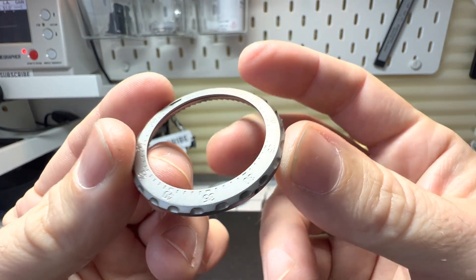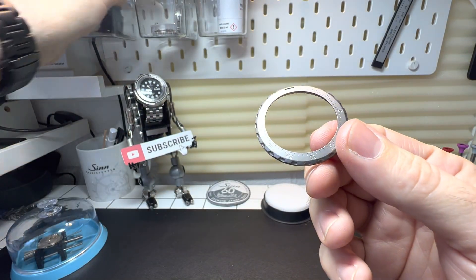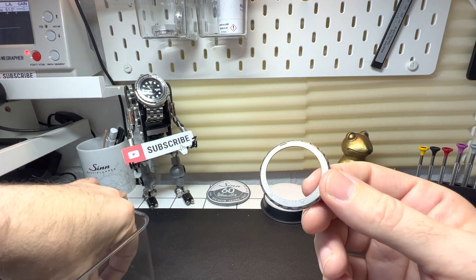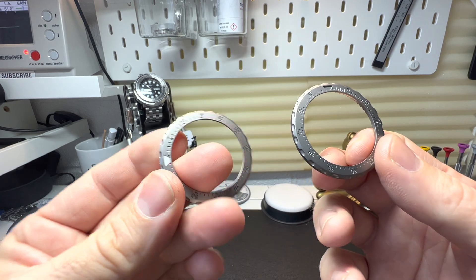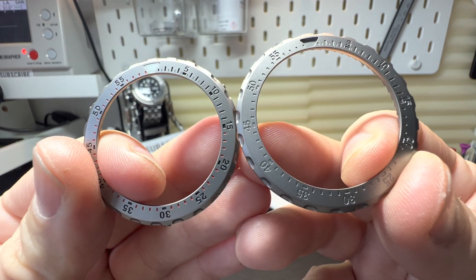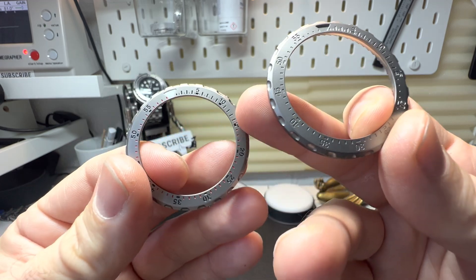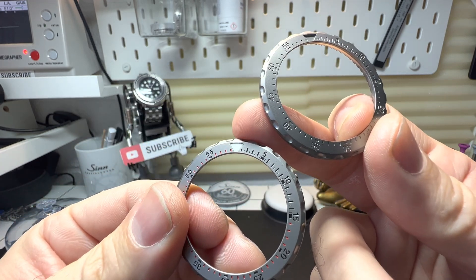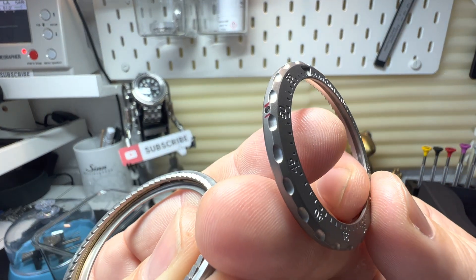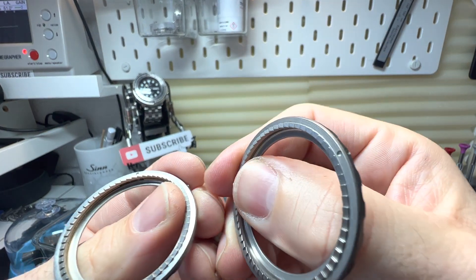Let's have a proper look at this. So this basically is a blank bezel. I've actually got another bezel here — this one is still tagmented, but this is off a UX. So this is how they look before they go through the process of marking up the hour markers, minute markers, and the loom pip. And this has on the inside a tiny little ring which locks into the actual ZIN case, where on this one that isn't in there.